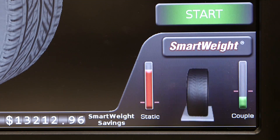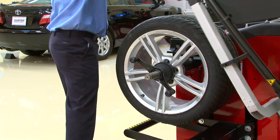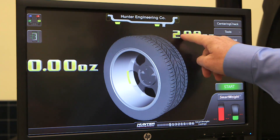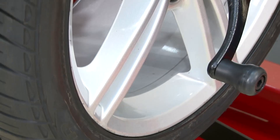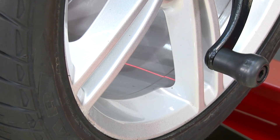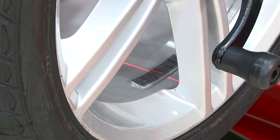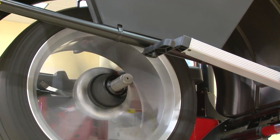Dominating the field with SmartWeight technology, imbalance is measured in a single spin, and with single weight accuracy when only one weight is needed. This is true about 50% of the time. For conventional balancers, this is true only about 2% of the time.